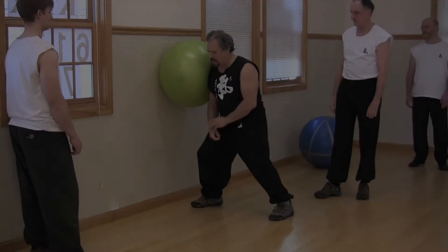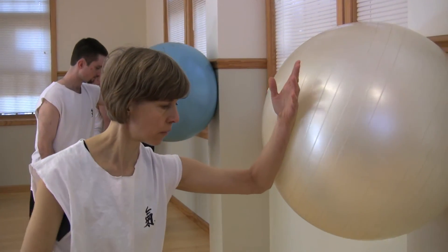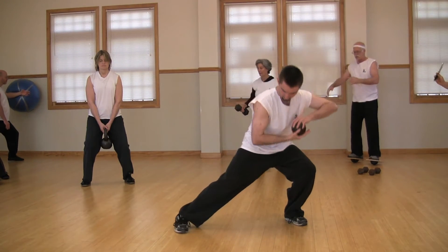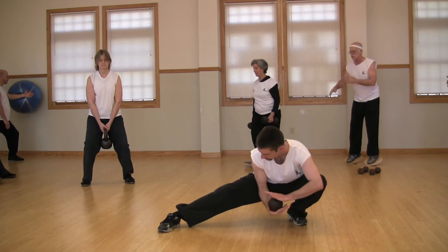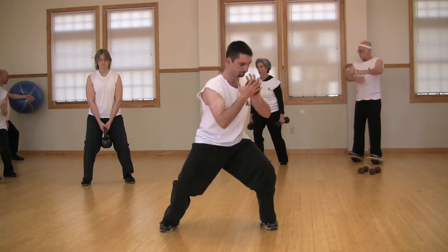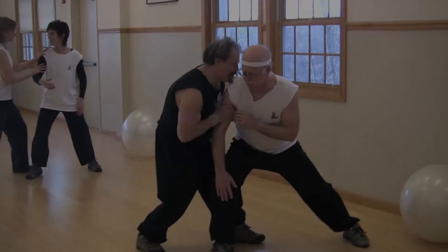In this DVD, we're going to look at some basic Tai Chi training using both ancient and modern equipment that will enhance your Root, Peng Jing, Central Equilibrium, Mobility, and Dantian Activation. I think you'll be amazed at how this type of training improves your Tai Chi.